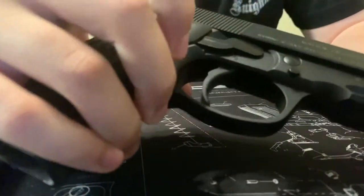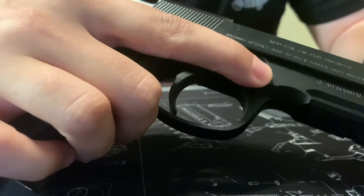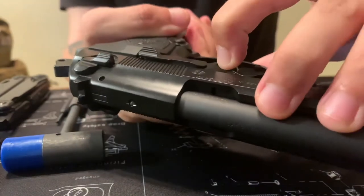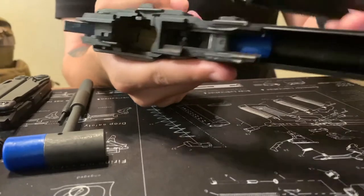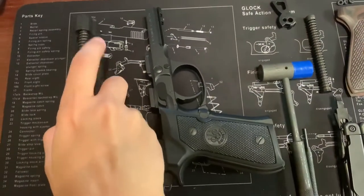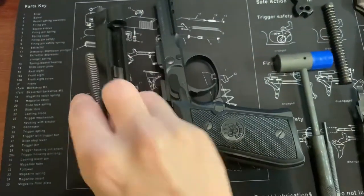To remove the slide, first ensure that it's in a closed position. You have a small button here with spring pressure — you're going to be holding that down. While doing that, take this lever and turn it about 90 degrees. The slide should then just slide off, easy as that.